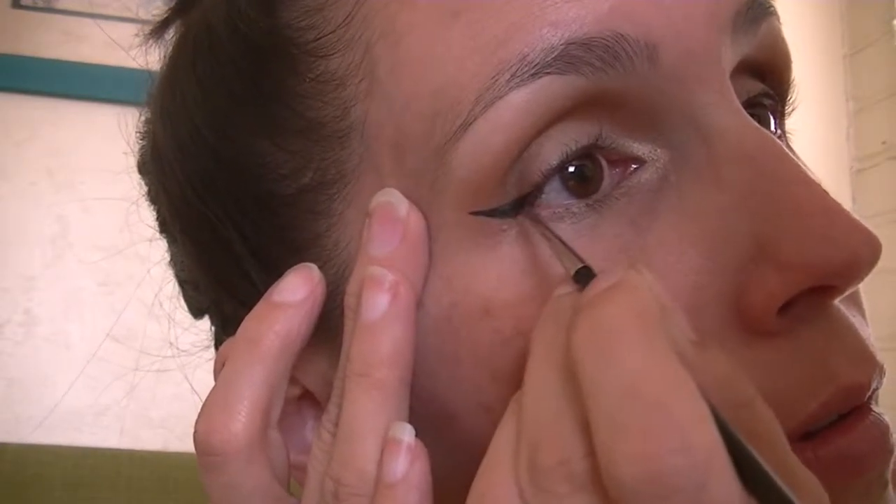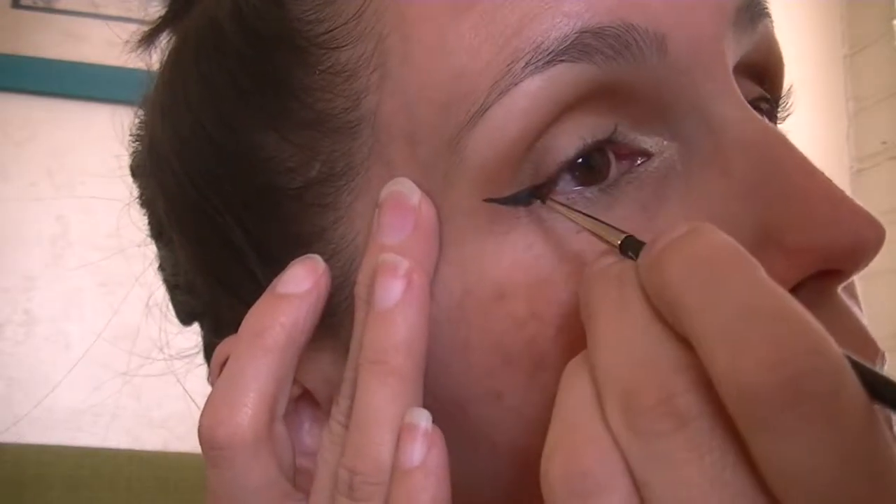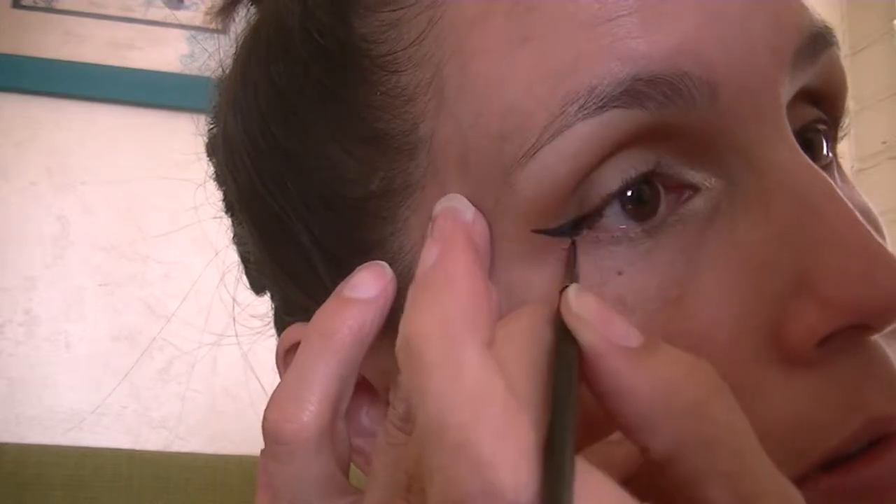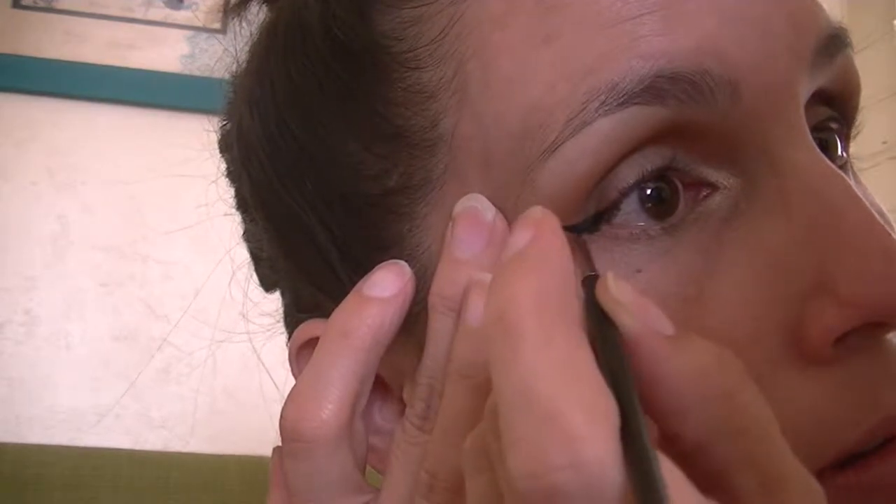Remember when you're doing winged eyeliner to never stretch your eye out. If you need to hold your eye, just place your finger to hold the skin but don't ever stretch it out, because otherwise it kind of messes up the shape of your winged liner.